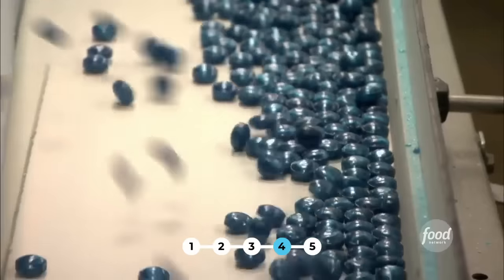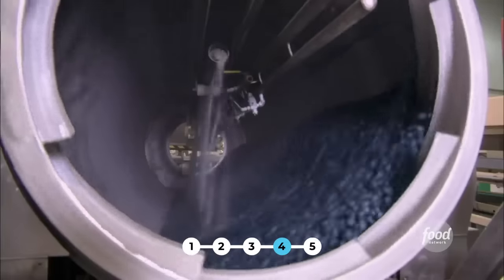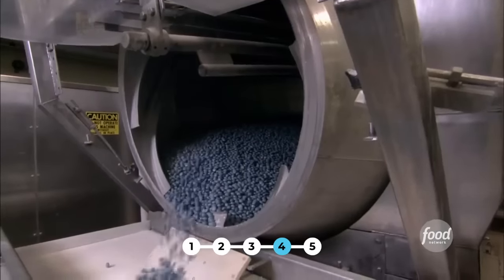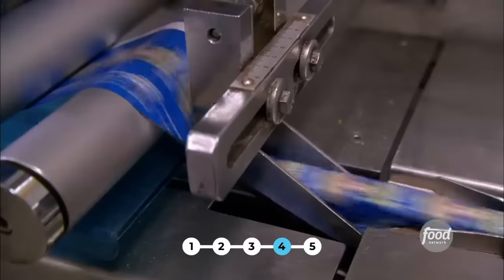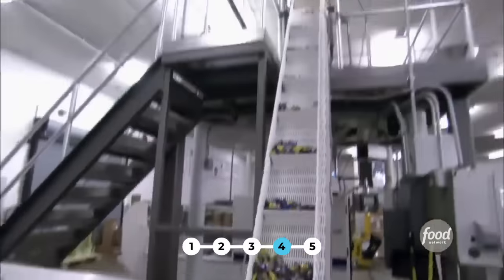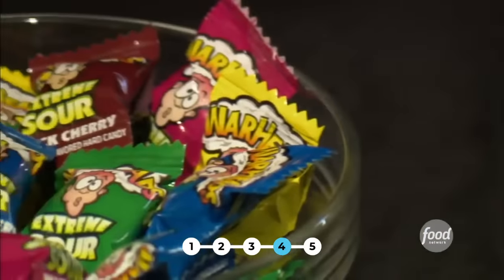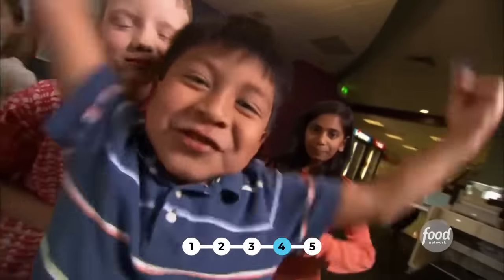There's just one thing left to do — this is where we add the pucker power. All its sour power comes from a secret powder sprayed inside a huge coating drum. At a whopping rate of 1,100 Warheads a minute, these high-speed wrappers are fit for infinity and beyond. Each bag holds five explosive flavors: lemon, green apple, watermelon, black cherry, and blue raspberry. Candy makers warn that eating too many just may knock you into another universe.